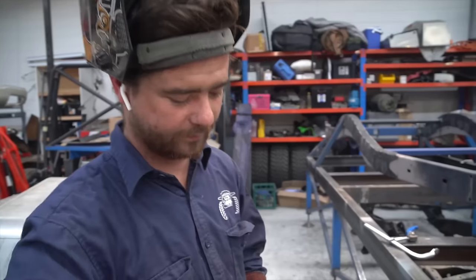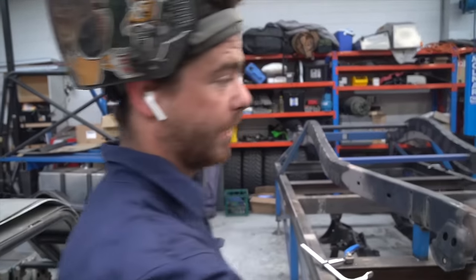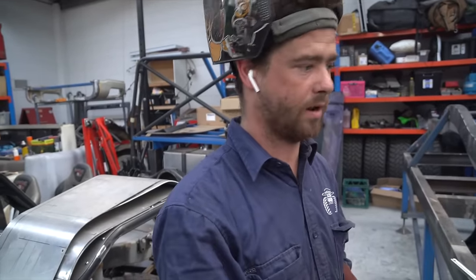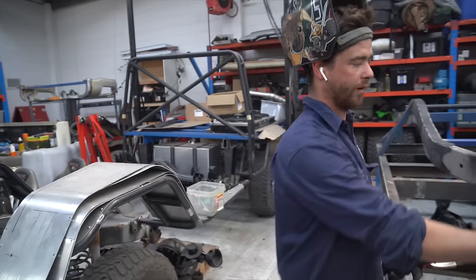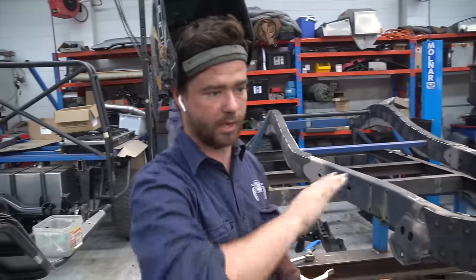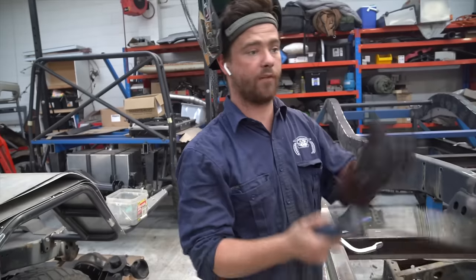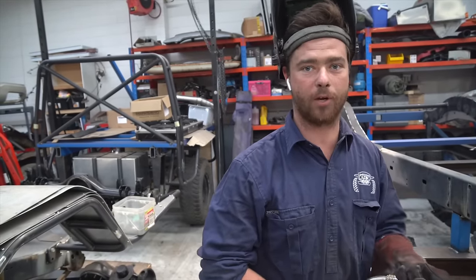Let's talk about weld sequence. With the plug welds, you try to keep it even on both sides to prevent distortion of the chassis rail — keep it nice and straight. Even though it is fixed to the chassis table, you still want to even out your heat as much as possible. When putting the top and bottom plates on, you'll have an even weld everywhere — inside and out, top and bottom. You stagger your weld to keep it straight, because if you weld the whole top in one go, you'll bow one side really bad. So you even everything out, top and bottom, left to right. As long as you do that, it should come out pretty straight when we cut it off the table.